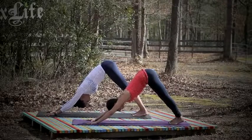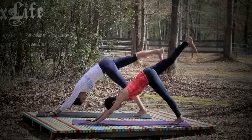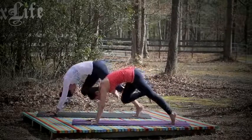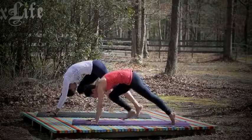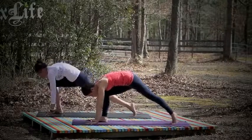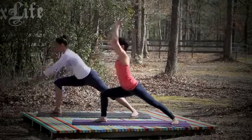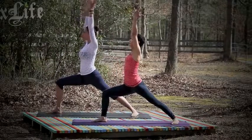Awesome. Now inhale, let's bring your right leg up into a three-legged dog. Hips are square. And then exhale, right knee to your forehead. Stay here and place the right foot right in between your hands. Your back heel comes down. And then you rise up — warrior one, virabhadrasana one.